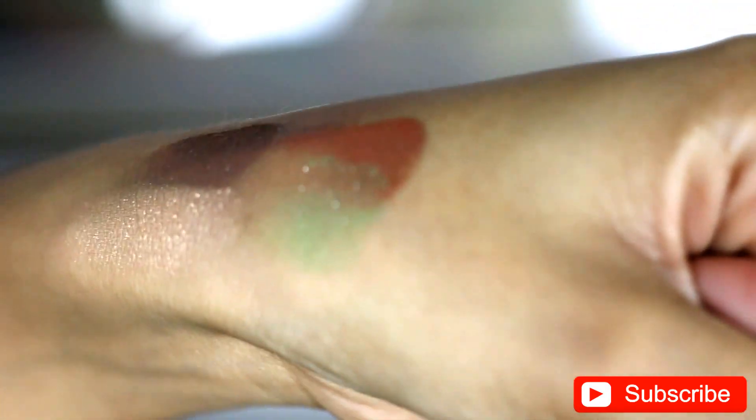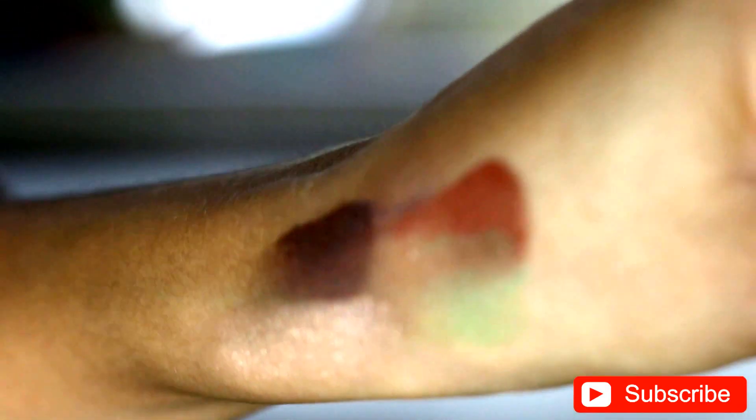So as always, I start with my Too Faced Poreless Primer. I just put it all over my face. And I actually showed you guys some swatches here before I did my makeup, so this is what the swatch looks like.